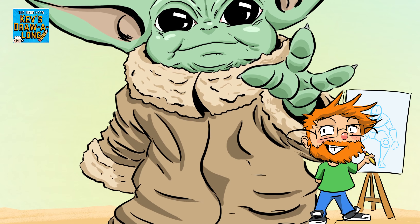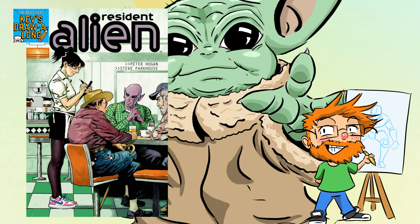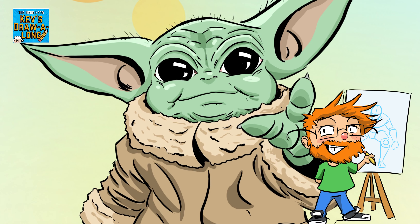Hi, I'm Kev and welcome to this week's Draw Along. This week, inspired by the comic book club's read Resident Alien and the fact that Star Wars Celebration in London is this weekend, we are going to draw a cartoony version of everyone's favourite alien, Grogu.